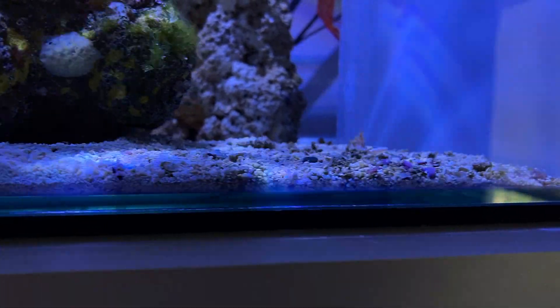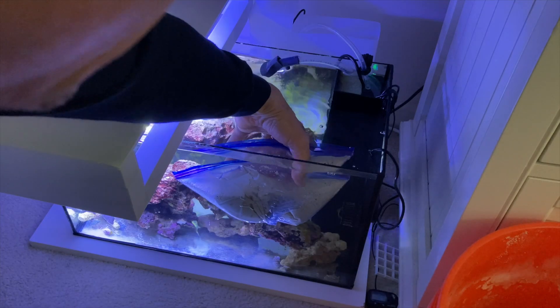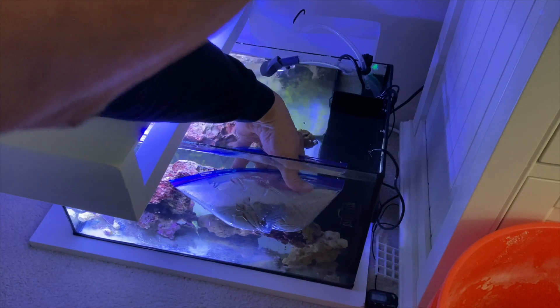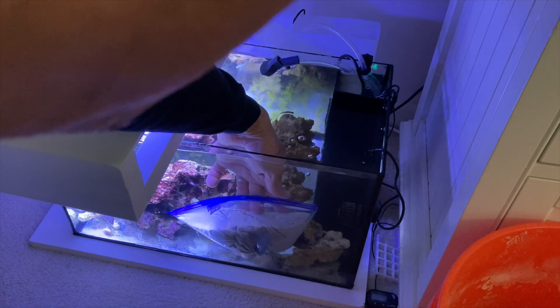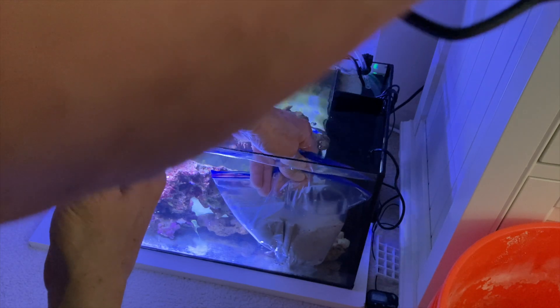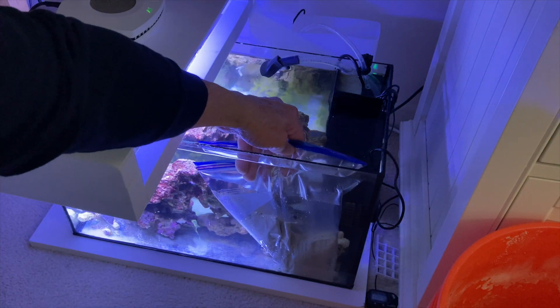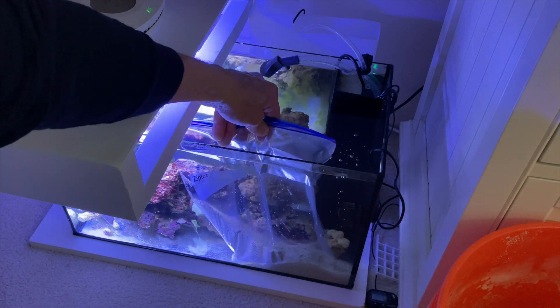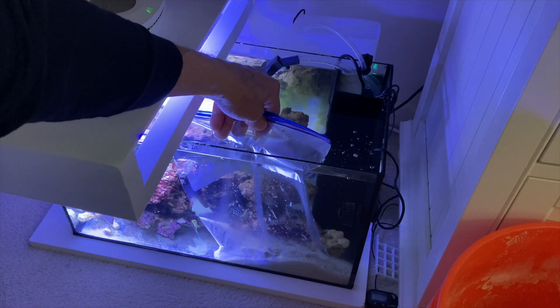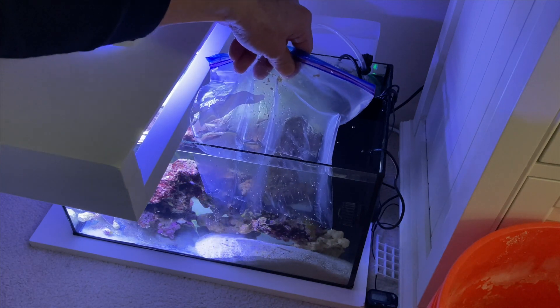I put about an inch in some spots, maybe a little less, and tapered it off. I also added some sand from the 20-gallon — you can see the texture is a little different. I neglected to show you how I put the live sand in, so I'm showing you how I did it in the 10-gallon peninsula: put the plastic bag upside down into the water, allow some water to seep in from the bottom, then gently pull the bag up — this allows the least amount of sand cloud in your tank.